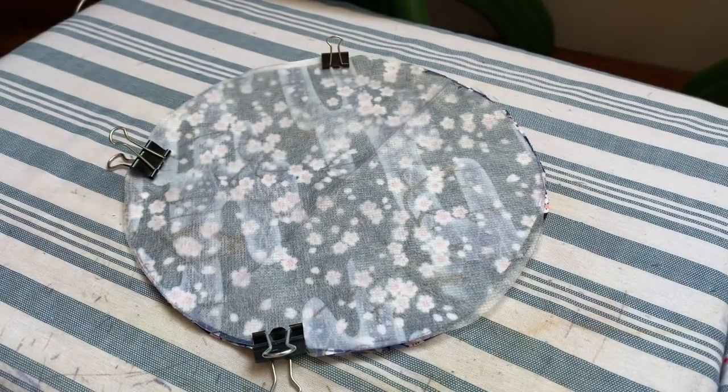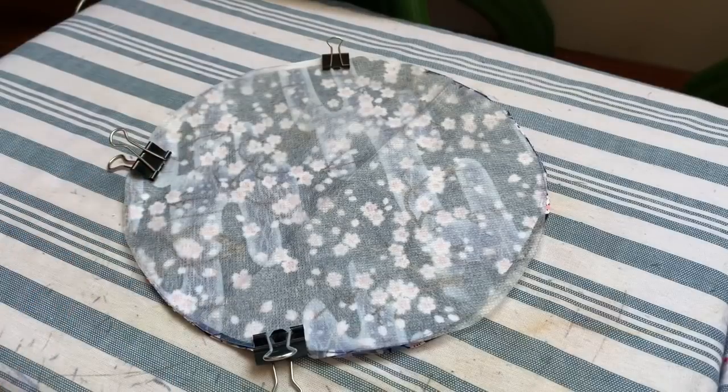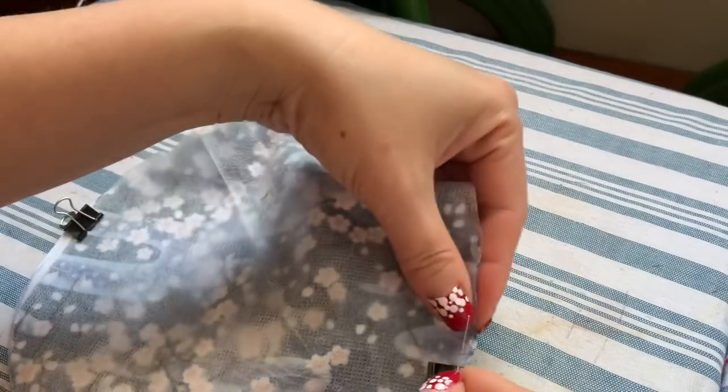If you think it's hard to turn the whole thing through one inch, you can leave an inch and a half — it doesn't matter. Now go ahead and sew the line around.